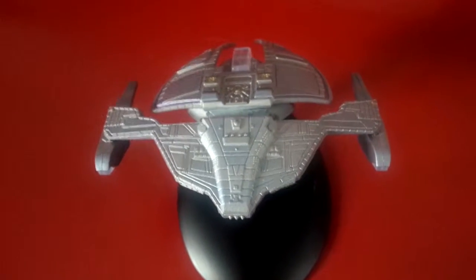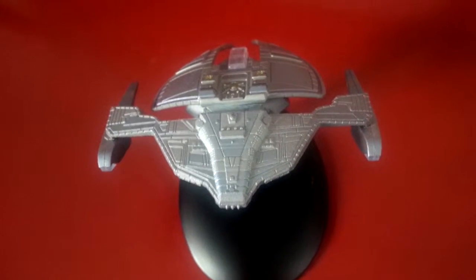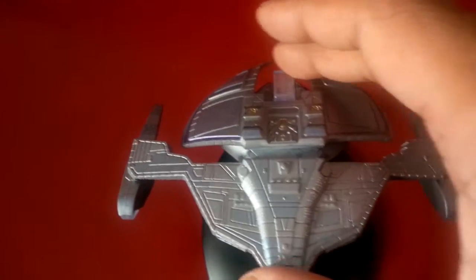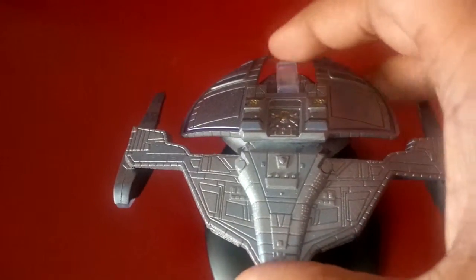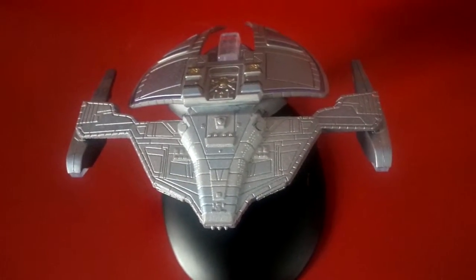We're back once again with another closer look. This time it's the Jem'Hadar Fighter, also referred to as an attack ship or a patrol ship. The only thing — I'm not sure if this is just my particular model — but it doesn't seem to fit into its stand, into that holder part, very well. So it's always kind of loose. This is a pretty awesome looking design.